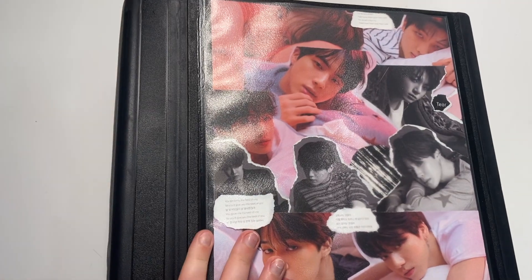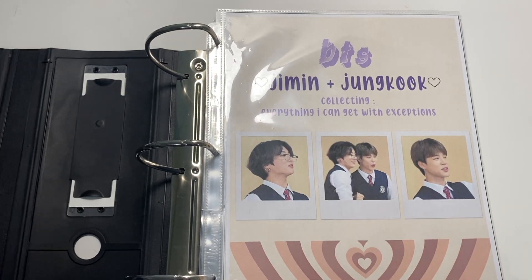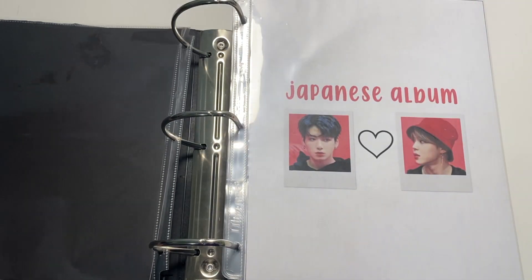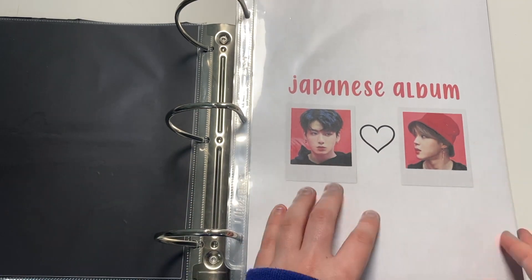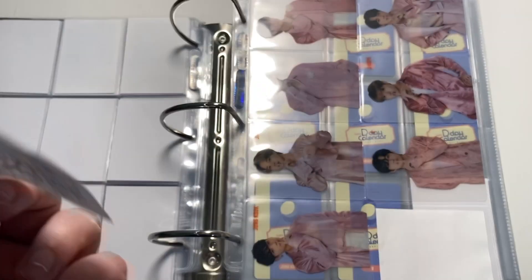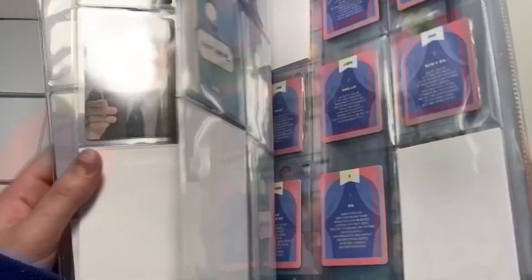Now we move on to the miscellaneous binder, which has much cuter dividers. Same cover, but this has so much room to grow now, which is insane considering how overflowing it was before. I've sorted them into categories. I was considering combining with DVD but they're all different kinds of random stuff — we have Japanese album, and I still need to make divider covers for pop gifts, Festa, exhibition, puzzle, and Hive stuff.